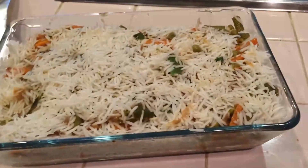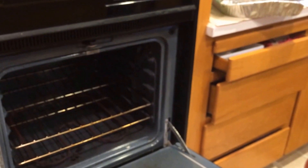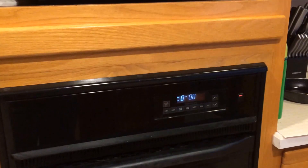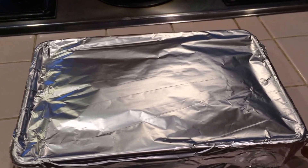Now I'm going to place the aluminium foil on top and cover it. The oven is ready. Now I'm going to place this tray inside the oven for the next 45 minutes. It's ready now — I'm going to take it out. Leave it for 5 minutes, then we'll open it.